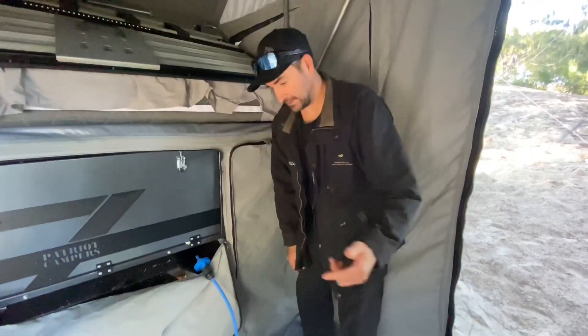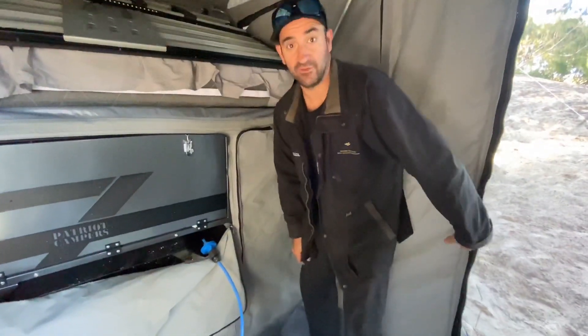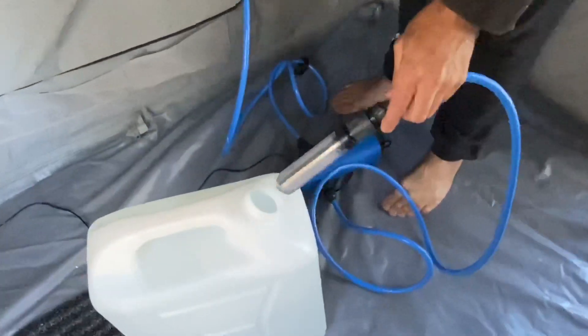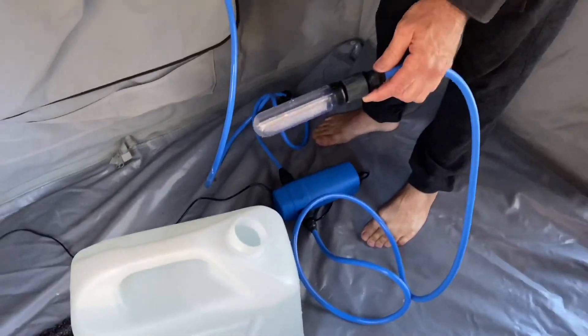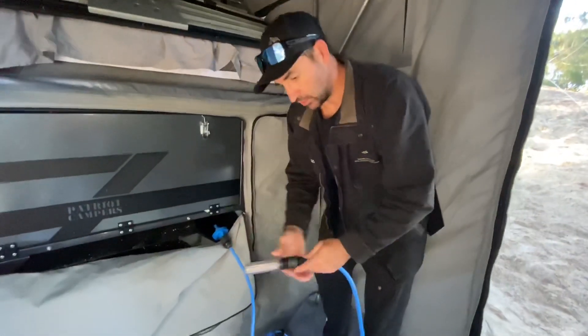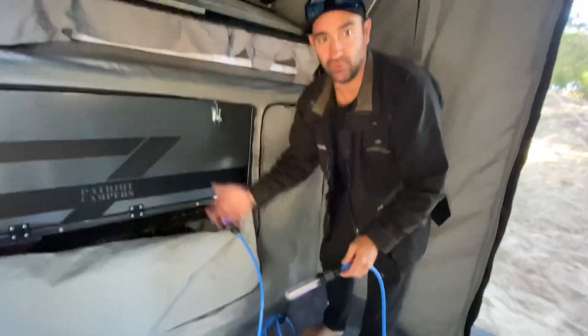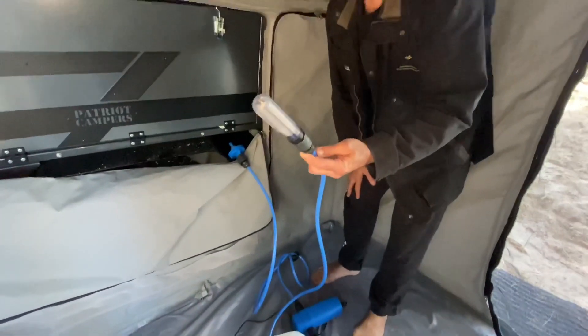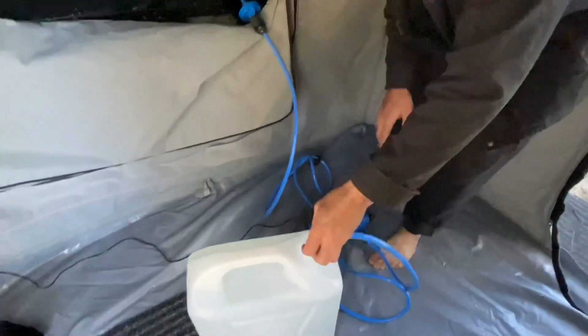Because we're here for four nights, with the Joolca V2 hot tap, the kit you get includes a pump. You can either chuck this in a flowing creek, or I've just got an extra 40 litres of water. This here is the suction bit, so you just chuck that in the jerry can.